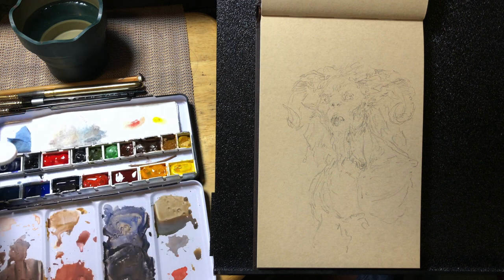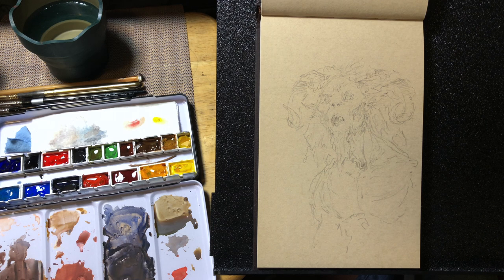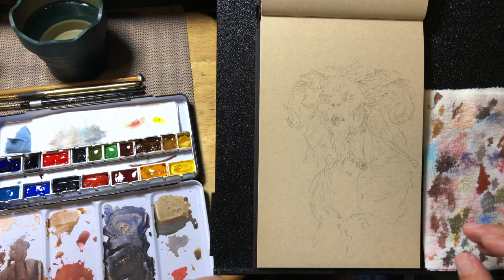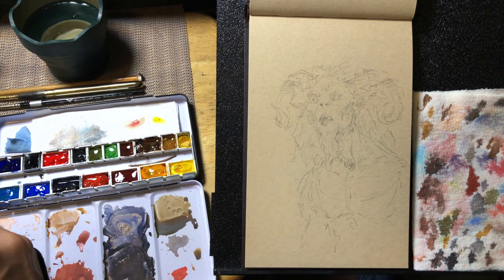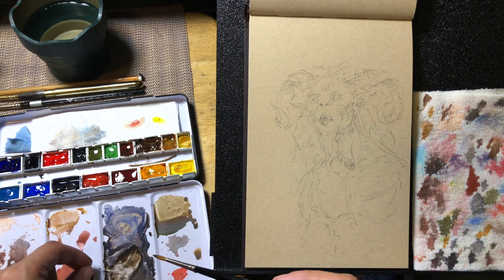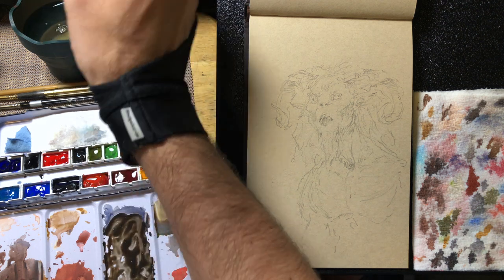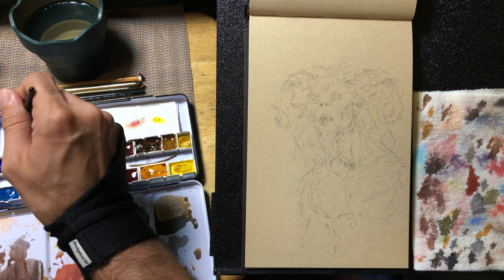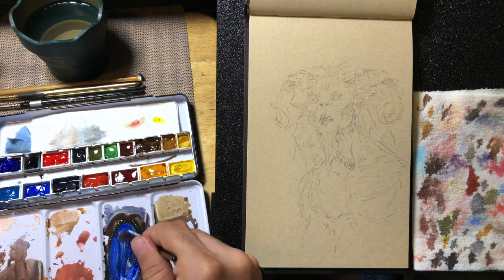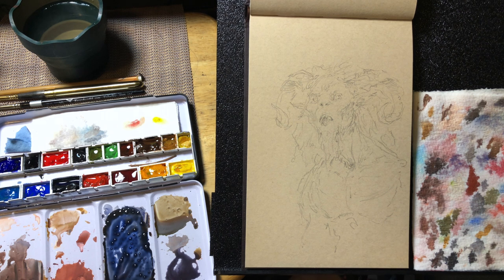We'll be jumping into the colors here. All I'm doing is squeezing out some drops of water onto my watercolors to start to reconstitute them. I don't tend to clean off my palette very much - I like having those kind of base colors that add some interest. I'll usually have something that airs on the blue or cool side, something a little more red, something a little more yellow, keeping those a little separate so I don't have to worry about contaminating the colors too much.